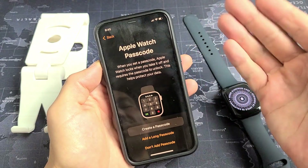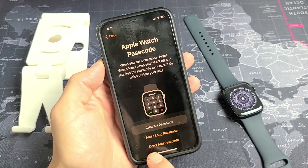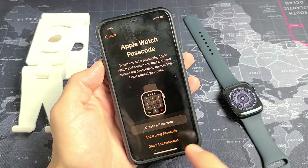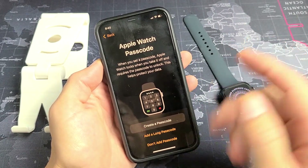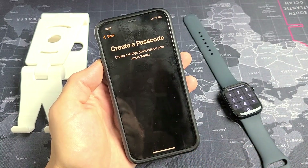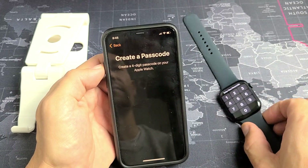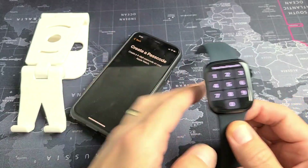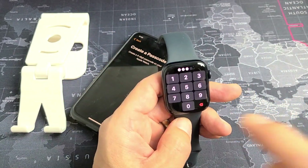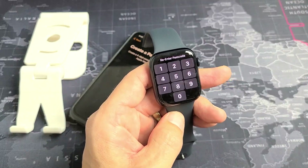Apple Watch Passcode — basically a password. You can create a password, add a long password, or skip the passcode and do it later. I'm going to create a four-digit passcode on my Apple Watch. You'll have to re-enter the passcode one more time to confirm.